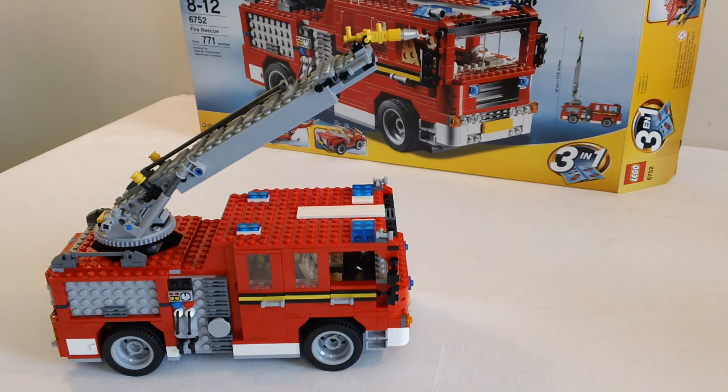Hey YouTube, it's OSU Harding One. Today I want to show you my Lego Creator fire truck. In a previous video I had showcased some of my other fire trucks and I did not include this one in that video because this one is much larger scale than those, and I said in that video that I would do a separate video on this one. So here it is. Let's get started.